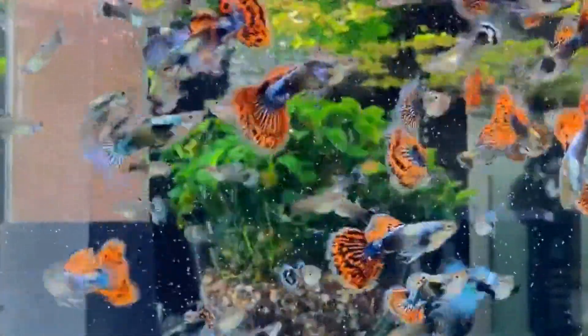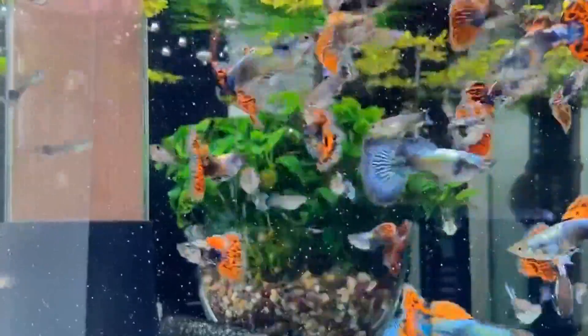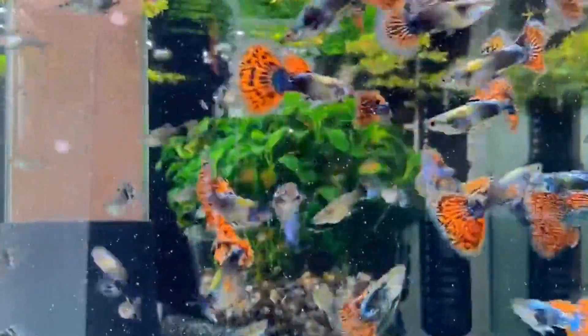Guppy, molly — live bearer fish — are easy to keep in a tank. You can mostly feed a lot of guppy bites for these fish.